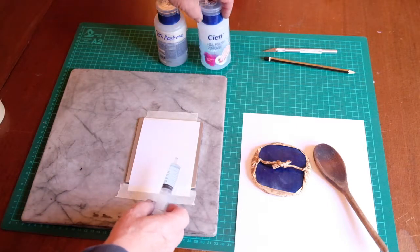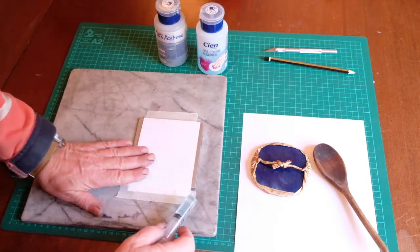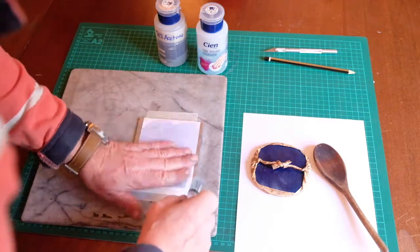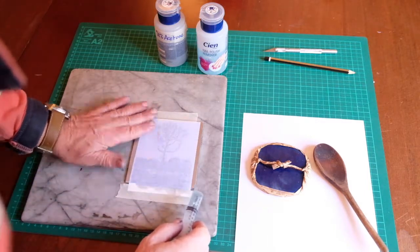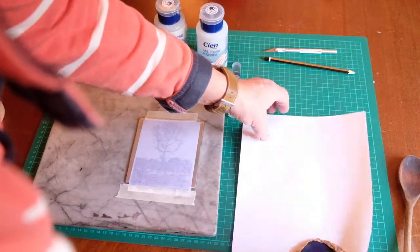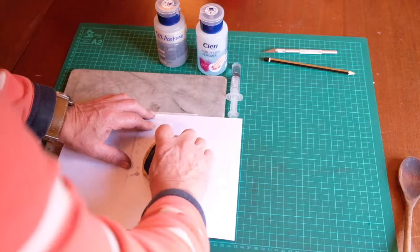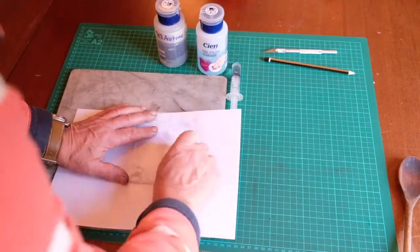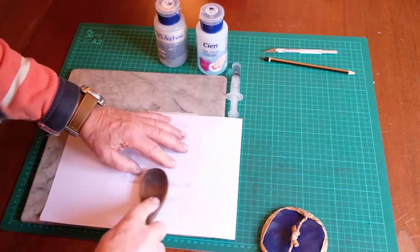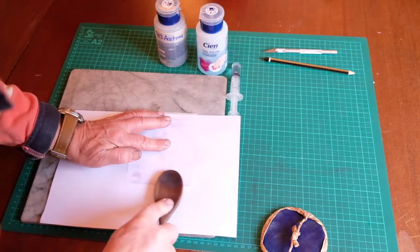We've got the nail polish remover put into a syringe to help apply it. I'm going to squirt it on, rub it over with my hand, and then put some pressure on with the barren through a piece of paper. Rub that over and make sure that there are no air bubbles, particularly on the black areas. After a couple of seconds the toner will get sticky. Put the paper on and now apply pressure evenly over the image, particularly paying attention to the edges, as it's very easy to miss the edge and then the toner will lift off and not stick.